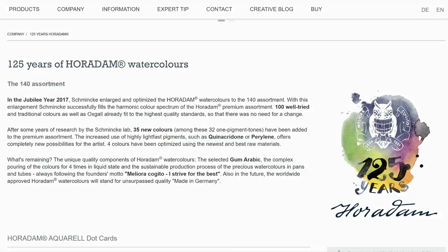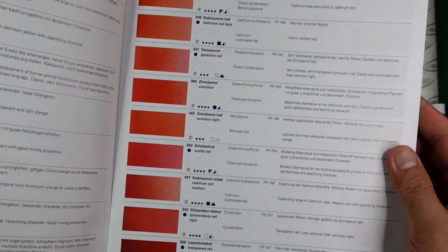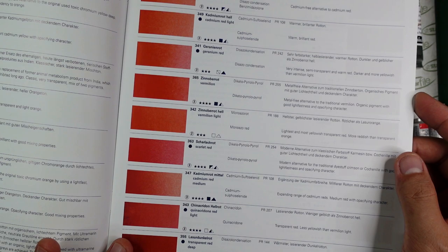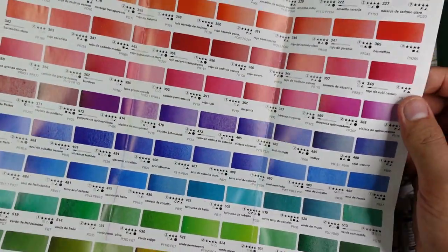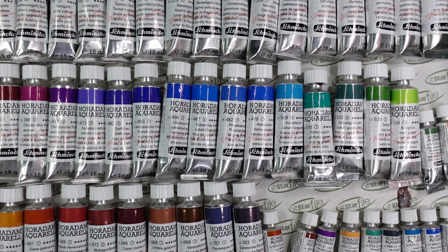One thing I really appreciate about this brand is their dedication to excellent documentation of their products. Their catalog is my favorite among all brands. It is so complete — everything you need is provided here, from pigment names and codes, lightfastness rating, transparency rating, the name of the pigment, description of the colors — everything. Even their brochure is complete. If you want to collect these paints, I suggest you get their catalog or download it from their website.